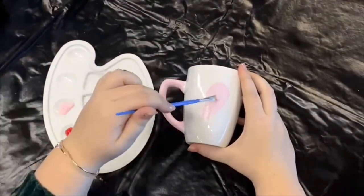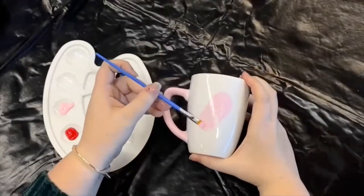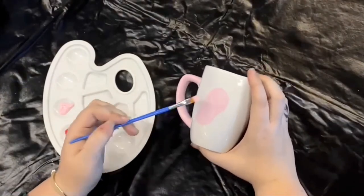Once the handle is dry, use the same pink to create a rounded shape on the center of the mug on two sides. The shape will be like a stretched circle and it doesn't need to be perfectly rounded.